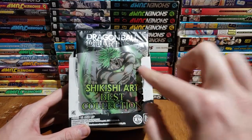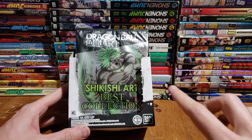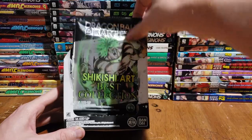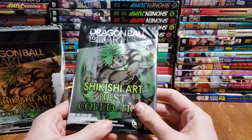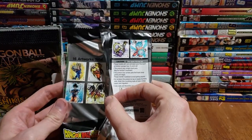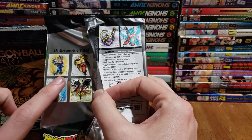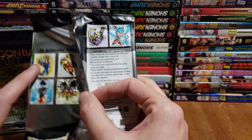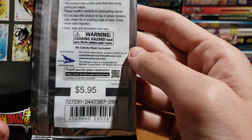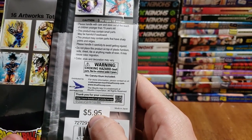We've got Broly right on the front. I don't know if we've gotten him before in previous ones, but we'll see. I think this is a collection exclusive for North America — I did a little googling and it is a best-of collection of previous stuff released in Japan. No gum comes in this like the Japan ones, which is unfortunate. There are 16 artworks in total, each about six dollars, which adds up.